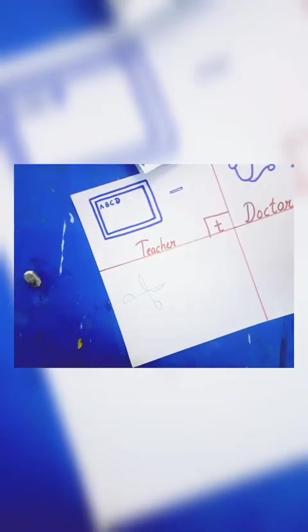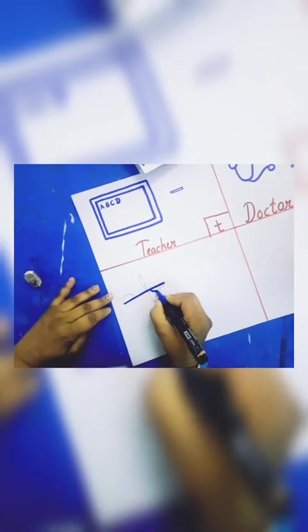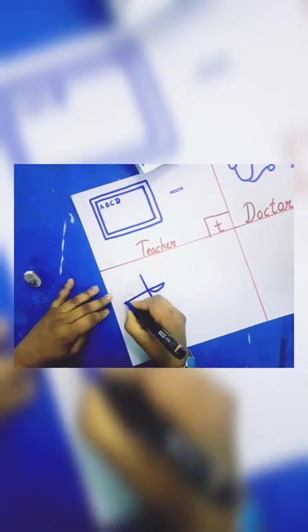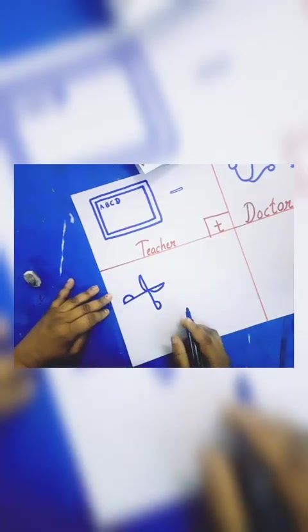This is a scissor, okay — like this. This is a scissor. And now I will make an outline like this.